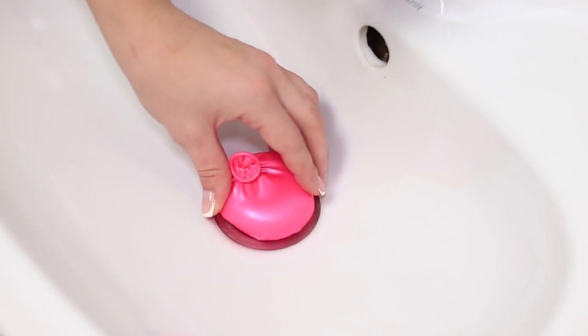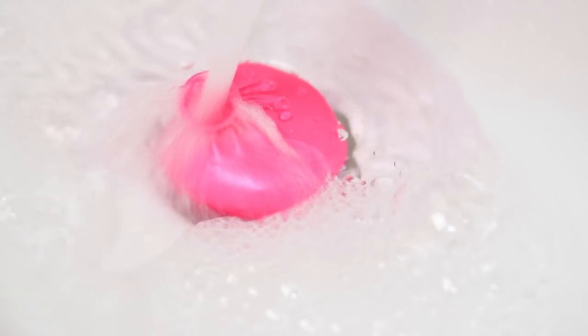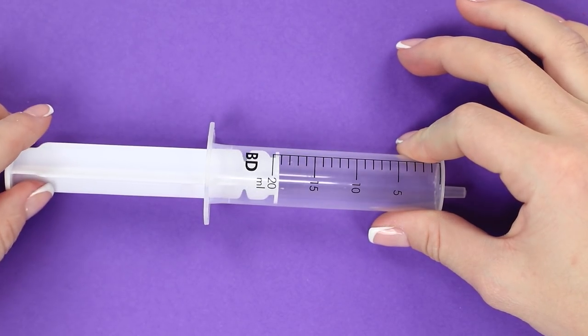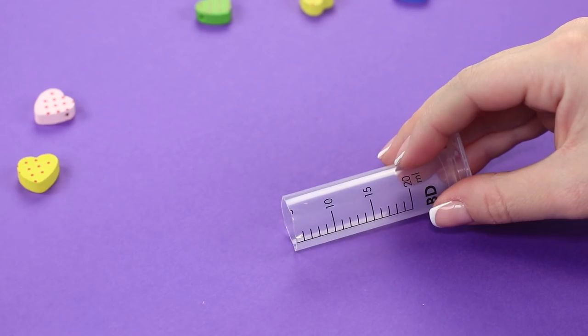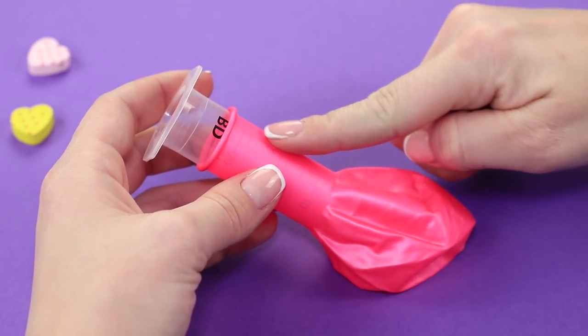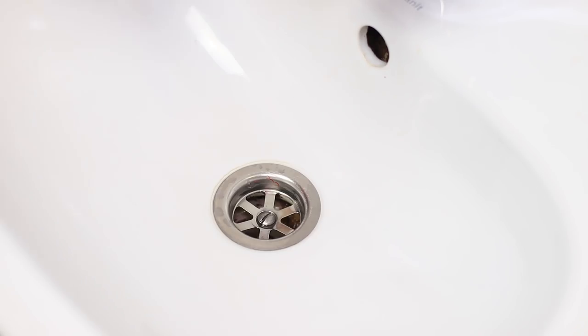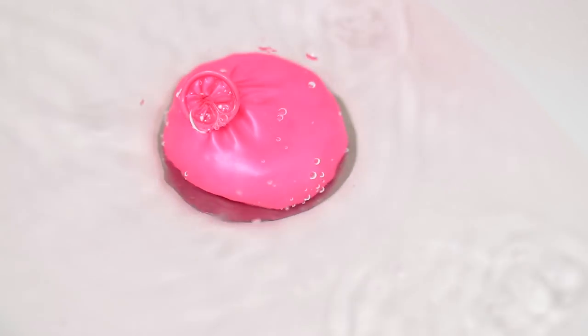And here's another life hack that the housewives will appreciate. We will make a plug for the sink from hot glue. You need a balloon and a syringe. Take the syringe and cut off the part with a spout. Insert the syringe into the balloon. Fill it with hot glue through the hole. While the glue is hot, put the workpiece into the sink drain so that it takes the desired shape. It turned out a convenient stub.